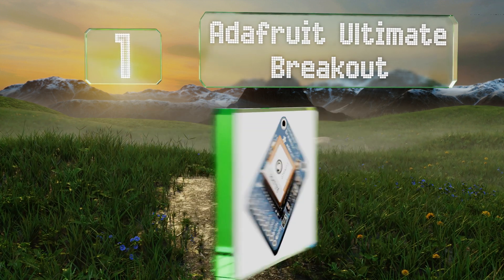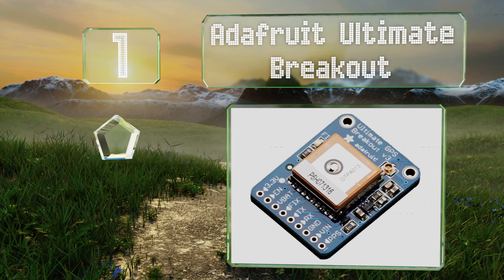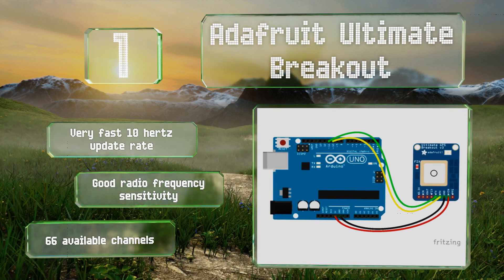Taking the top spot on our list, the Adafruit Ultimate Breakout is highly regarded among hobbyists for a number of reasons. It boasts excellent specs and an easy assembly, but most importantly its design and layout are extremely simple, so newcomers can figure it out quickly. It offers a very fast 10 Hz update rate, good radio frequency sensitivity, and 66 available channels.